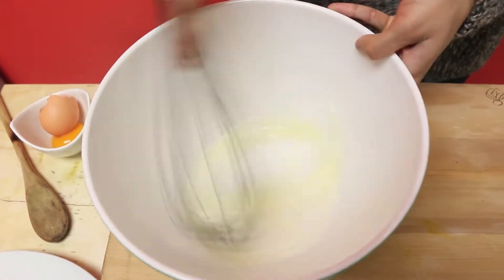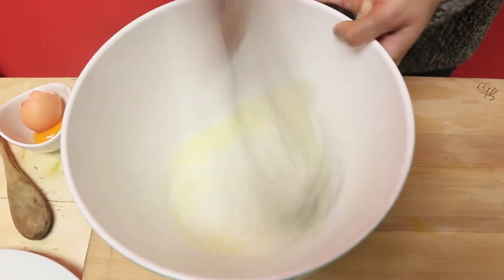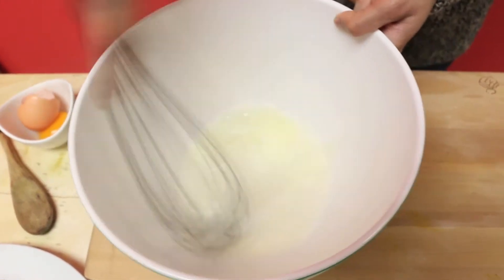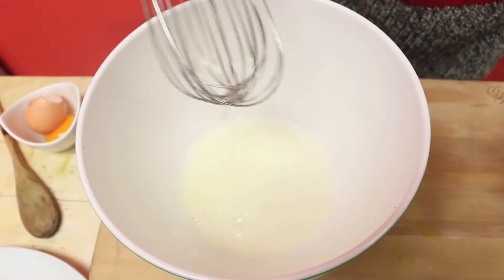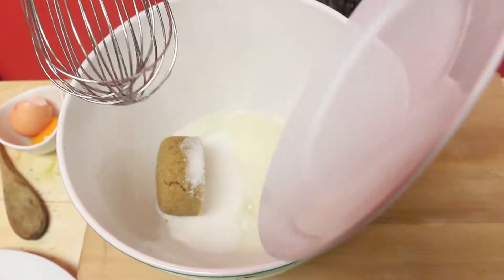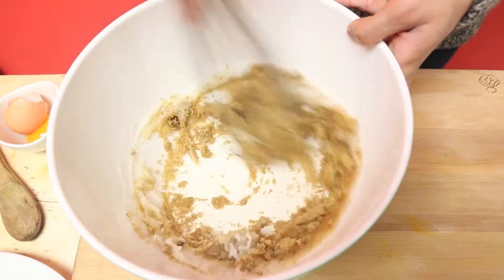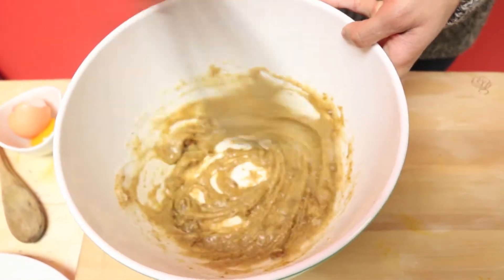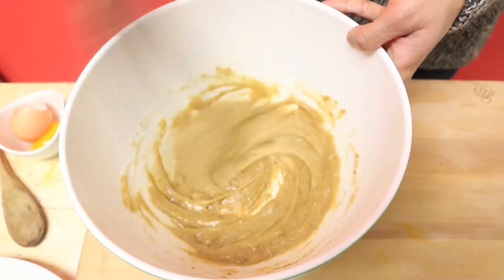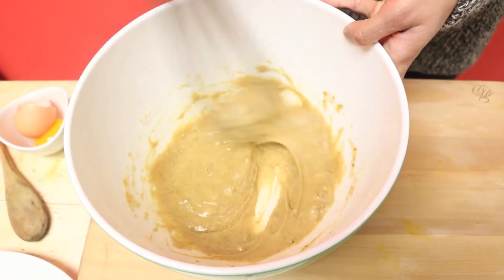I'm going to take a whisk and whisk until it gets super frothy. That looks pretty good — you just want to break up the egg white, that's the point of whisking it. Now I'm going to add my sugars and give that a nice mix until they're all well incorporated. This recipe is so easy, it's a dump-and-stir recipe — see how frothy and beautiful it becomes, so shiny and lustrous?